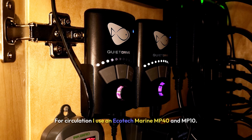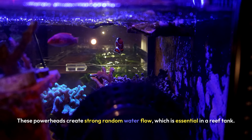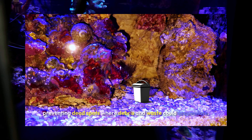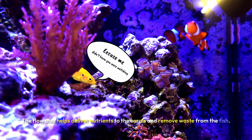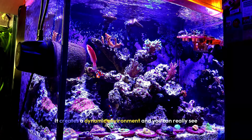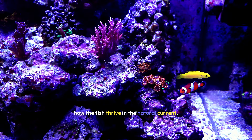For circulation, I use an Ecotech Marine MP40 and MP10. These powerheads create strong, random water flow, which is essential in a reef tank. The movement mimics natural ocean currents, preventing dead spots where debris and waste can accumulate. The flow also helps deliver nutrients to the corals and remove waste from the fish. The MP40 handles the heavier flow for the main part of the tank, while the MP10 provides gentler movement around the rock structures, creating a dynamic environment where the fish visibly thrive.